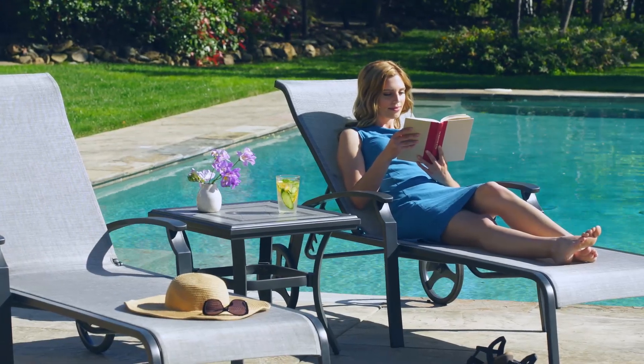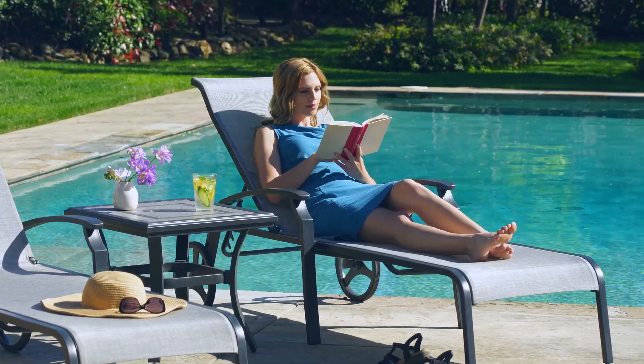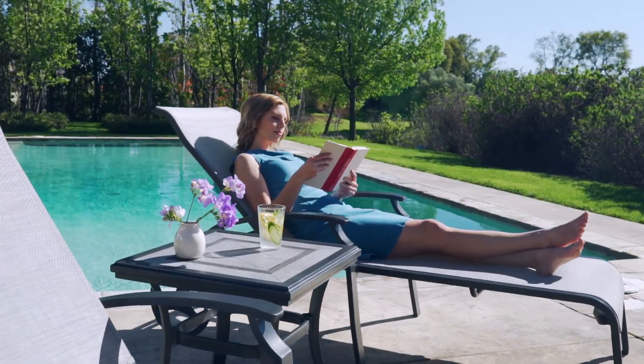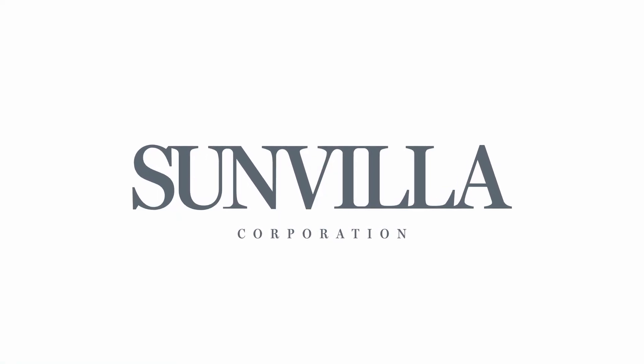Maintenance is easy with powder-coated, chip resistant, and rust-free aluminum frames, giving you more time to enjoy your furniture, not maintaining it. Sit back and relax with the Hamilton collection by Sunvilla — design that is simply refined.